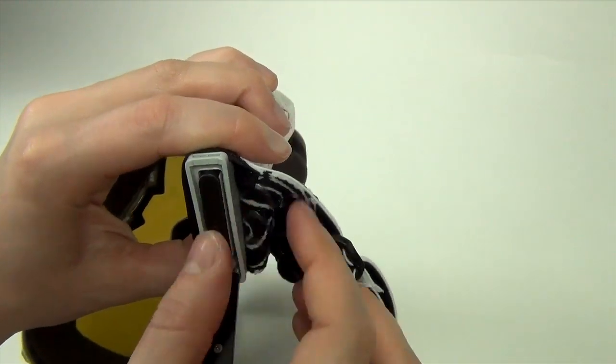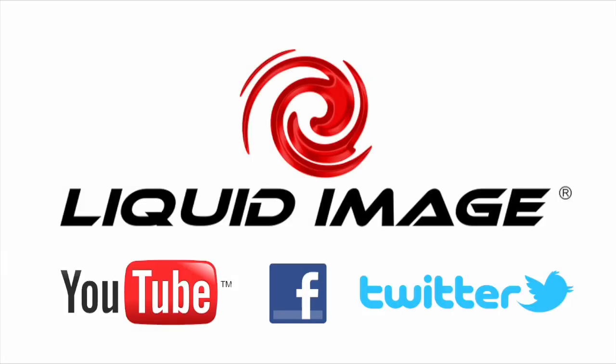For more information, check out our other YouTube videos and be sure to like us on Facebook and follow us on Twitter. And don't forget to register your goggles online on our website.